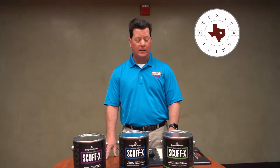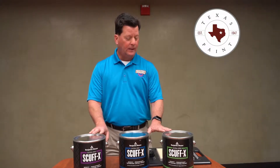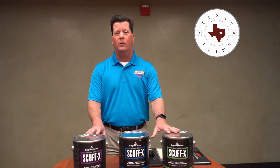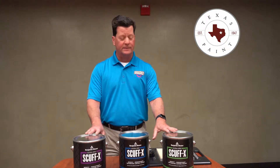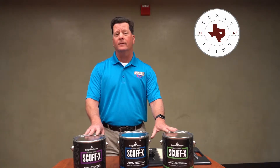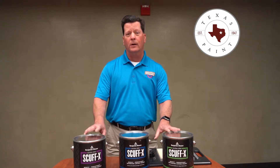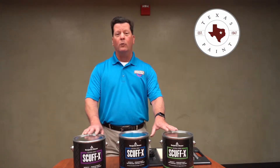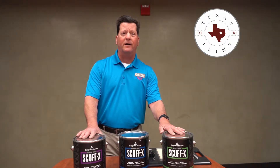Thinking outside the can — today we're talking about Scuff-X, a new product from Benjamin Moore. One of the best things about Benjamin Moore is their ability to make resins. Benjamin Moore patents and produces more resin than any other paint manufacturer, and they have worked long and hard to create what's called Scuff-X.